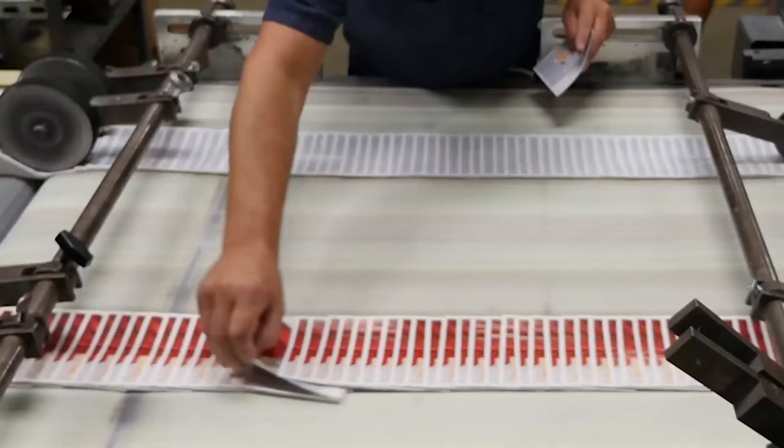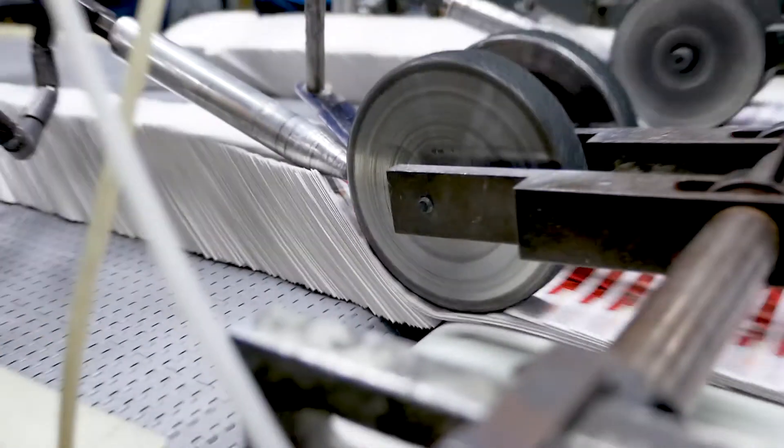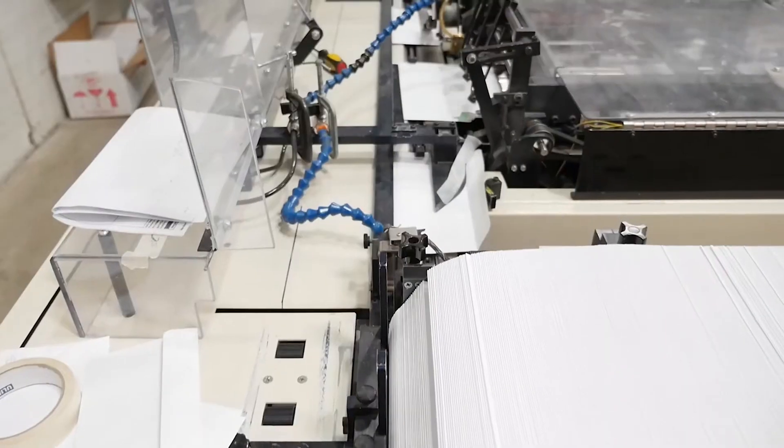We offer inline folding, gluing, tipping, die cutting, inline and offline imaging, finishing, and high-speed intelligent inserting.